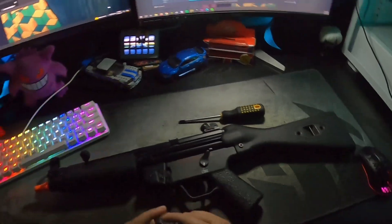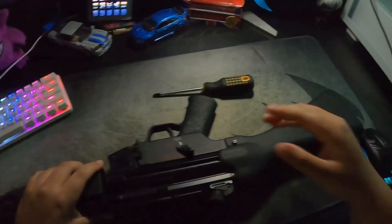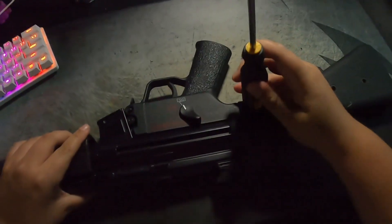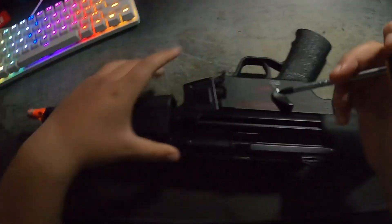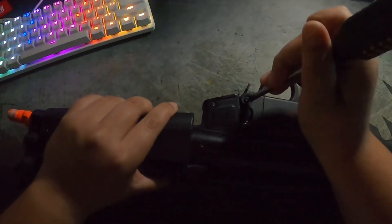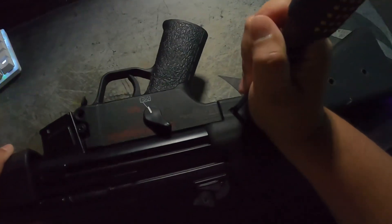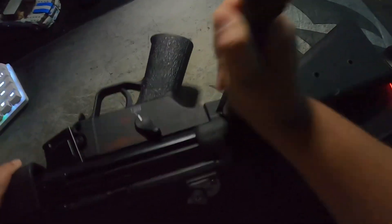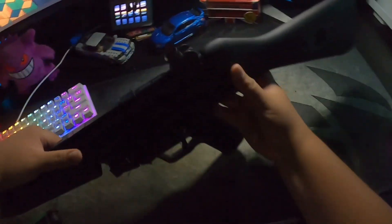This is pretty quick — I already did mine but I'm just gonna show you the steps. You're just gonna push this pin out like so, push this one out to release the receiver, push them all the way out. This one doesn't want to come out — there we go. Then push this one out just like that.